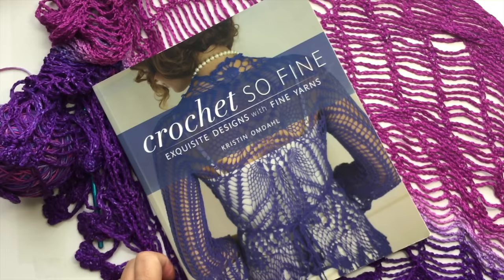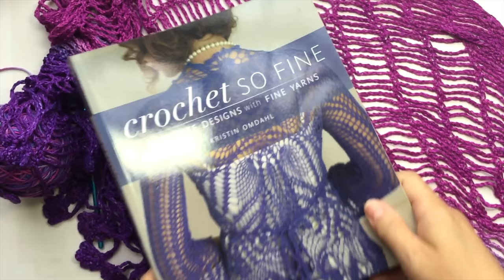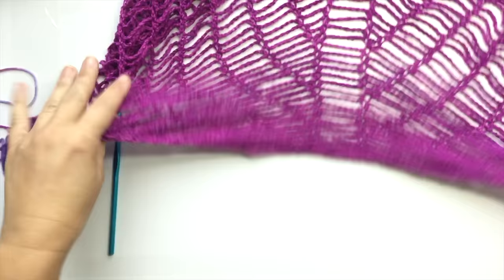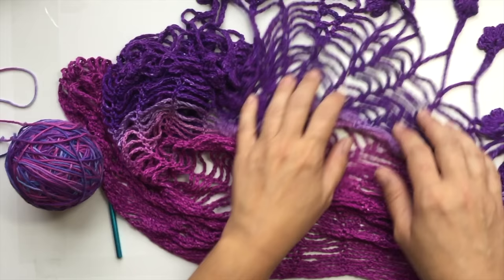Sprout Chain Chalet is one of my most famous patterns, and it comes from this book, Crochet So Fine. It's a very simple pattern of single crochet and chain 7 spaces. You start at the top, and with a series of very simple increases you work your way all the way down as you grow the size of the shawl. It ends with beautiful little edging flowers, all done seamlessly in one continuous piece of yarn.